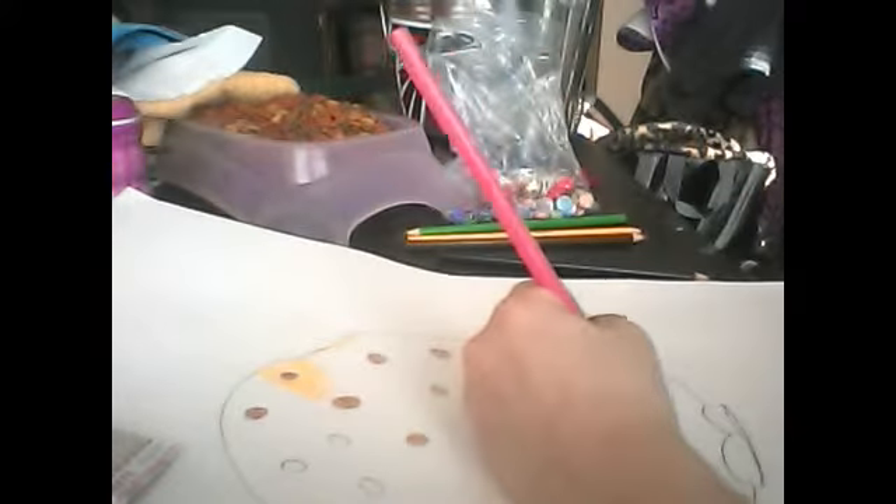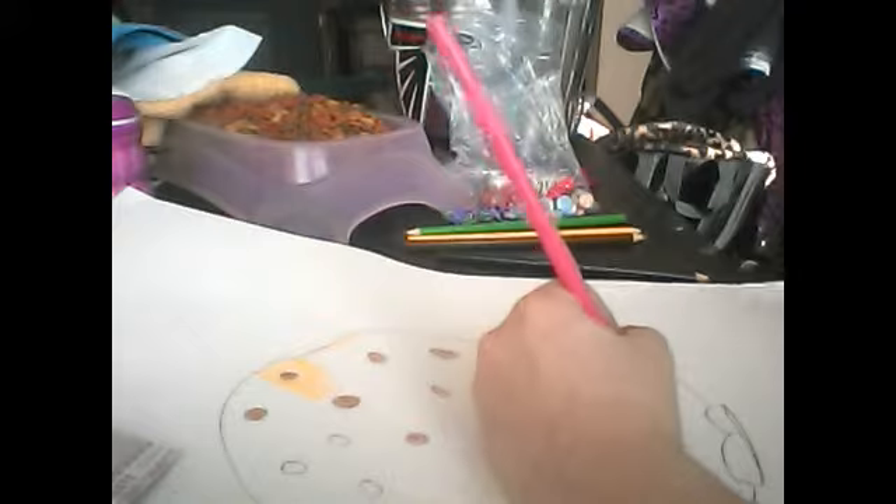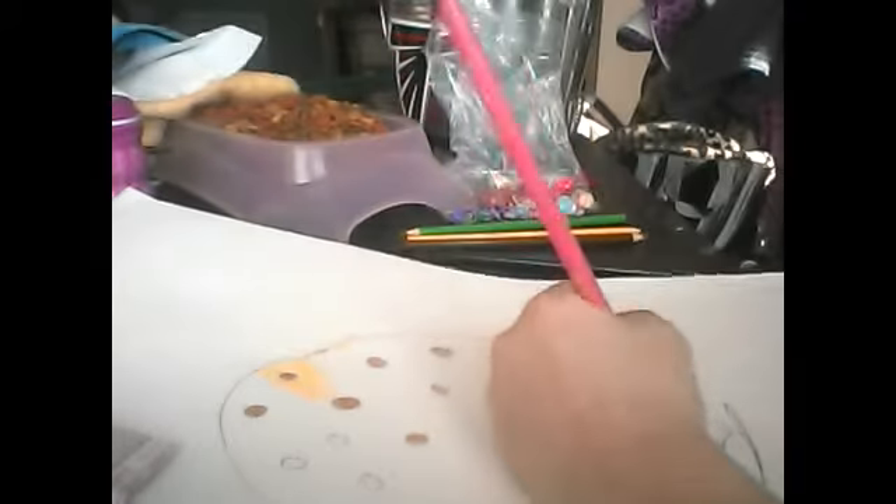Next, you have to color in the mouth, which is just pink as usual — usually pink.